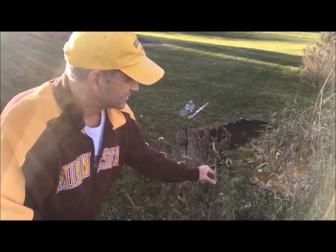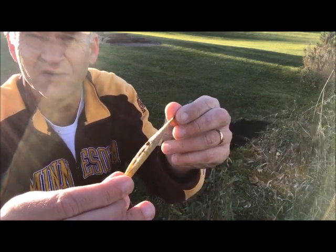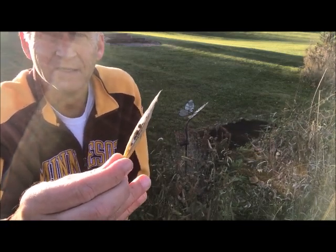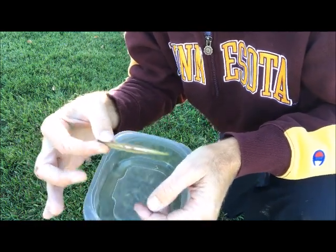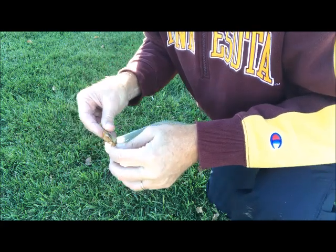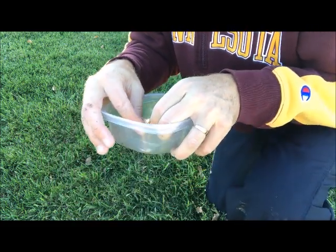I'm gonna take one of these pods off — you can see it has started to split, similar to the common milkweed, just a little smaller. There are some nice brown seeds in there I'll be able to use for today's planting. I've got one more pod here — I'm gonna try and break this open, grab it at the top, and peel those seeds out.